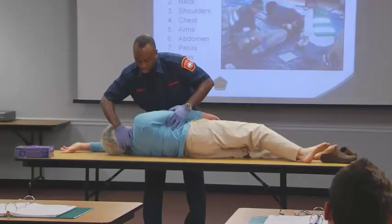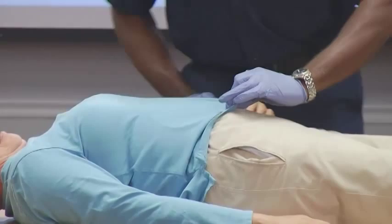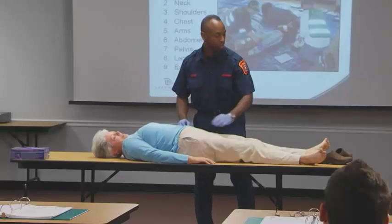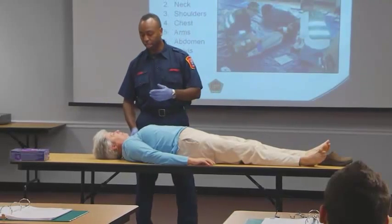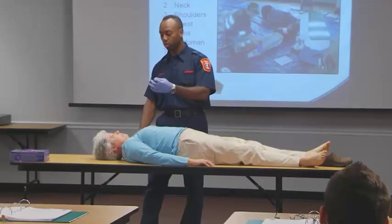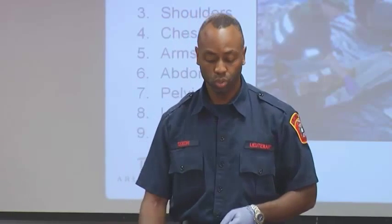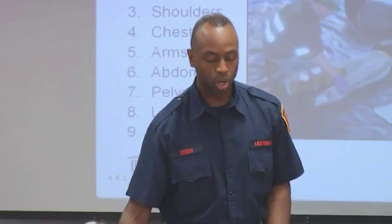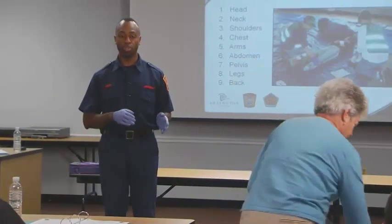No deformities. Laying her back down in a position of comfort. Cover her up to give her some decency and keep her warm. If she had glasses on, put them back on her to give a sense of security. One of the last things to note is you have to document any findings. We're going to break off into groups to demonstrate on each other, making sure we understand the head-to-toe survey and patient assessment.